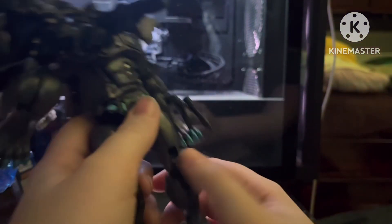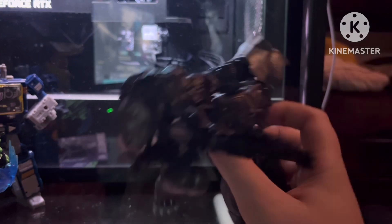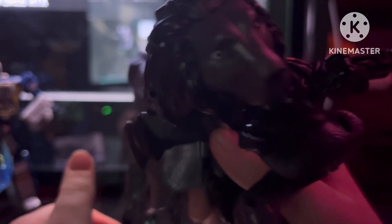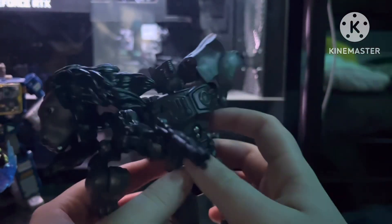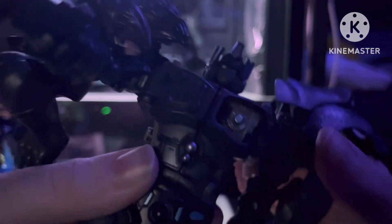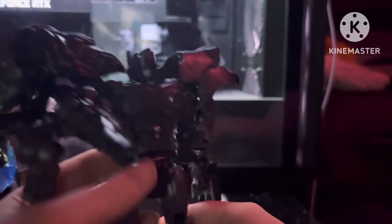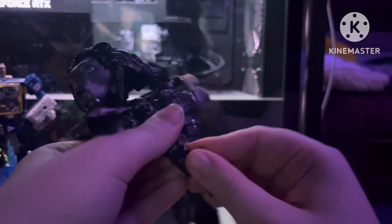Details-wise, he's just a black recolor of Lyo Convoy, but he does have some lion eyes. His head is pretty detailed — you can see that he has blue eyes instead of yellow. The matrix chamber is fairly detailed and painted, with kind of a gun-detail texture.